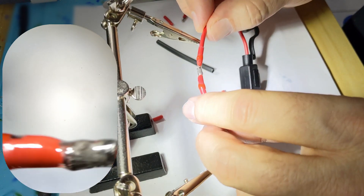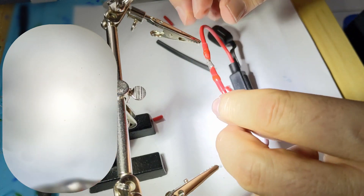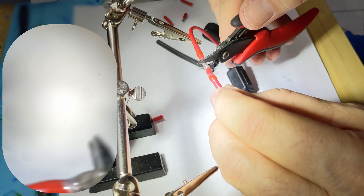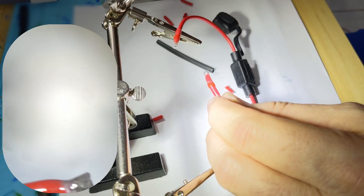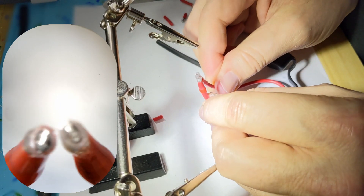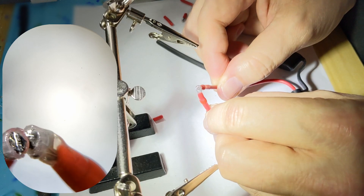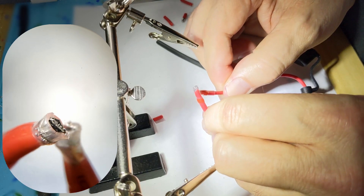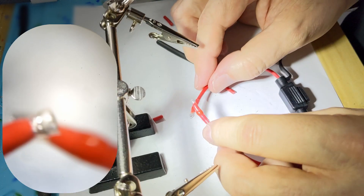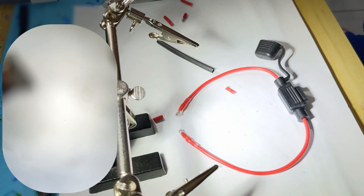That forms a water-tight seal as well. Let's go ahead and cut it — you can see the solder has engulfed the wire making a perfect electrical bond, also sealing out water. If you like this video give a thumbs up and a comment, we appreciate you watching, thank you.